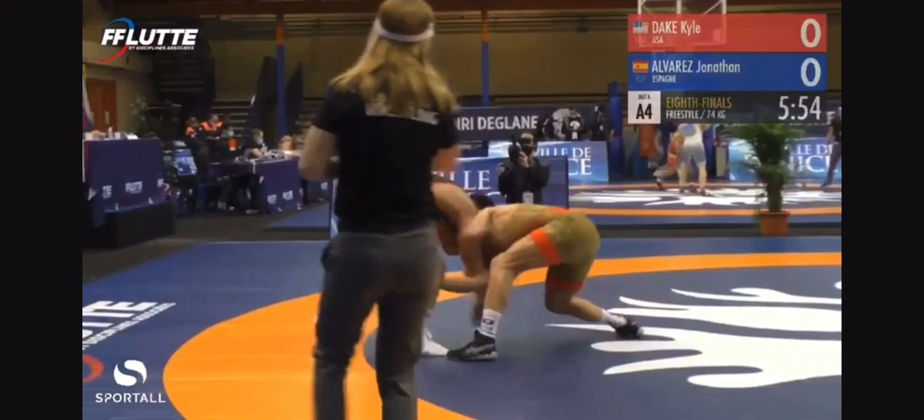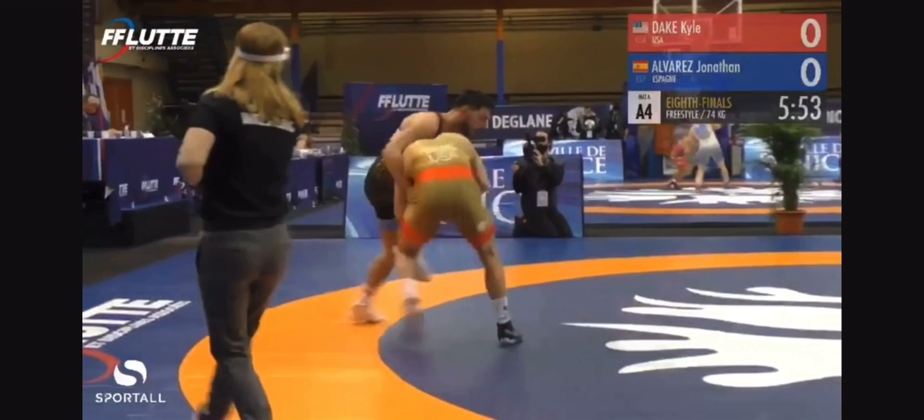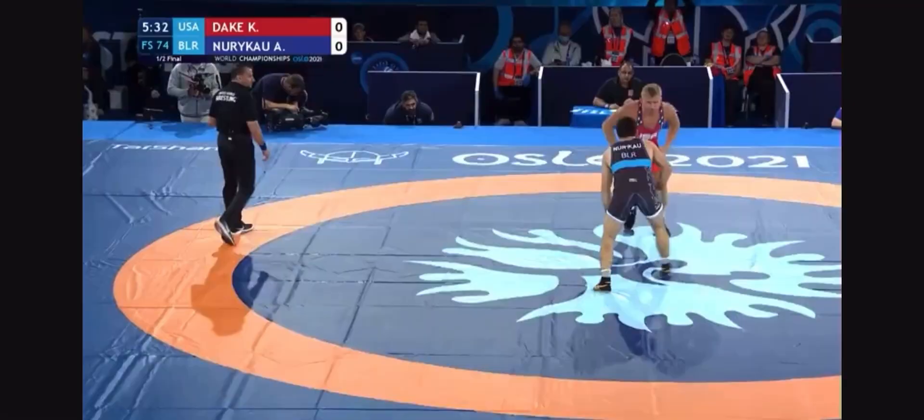Dake's fingers latch just behind the hamstring tendon to prevent the hand from slipping off if the opponent tries to retract his leg. From here, Dake simply steps forward and picks up the single on the outside, connecting his hands. Notice how on the finish he bumps his hips in, lifting the opponent slightly, then kicks the leg out from under his opponent by kicking just above the knee.